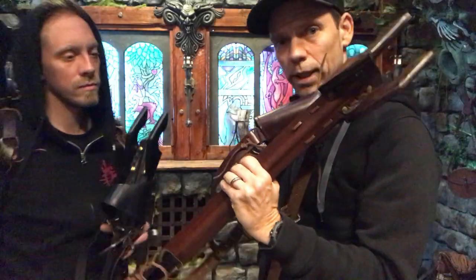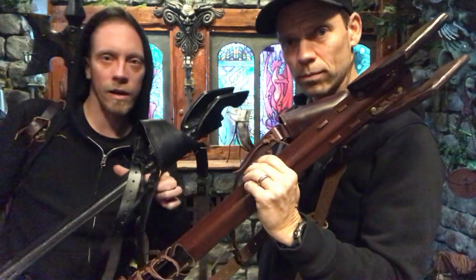Hi everyone. Hello. I'm Rene. I'm Joel. We're going to give you some details on the Skyhook and how it works. It comes out in two colors — a brown and a black.